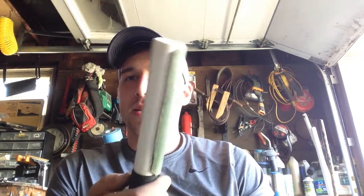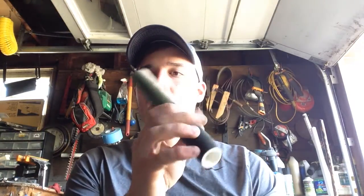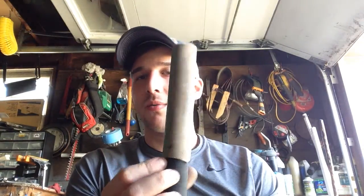Hope you guys enjoyed it. Let me know if you have any questions — I'll be glad to answer. Real fun project and it turns out pretty cool. You could use a dowel; I used PVC pipe with a little hockey tape on for grip. You could use scrap leather, an old belt, whatever you've got. Alright guys, hope you enjoyed it, take care.